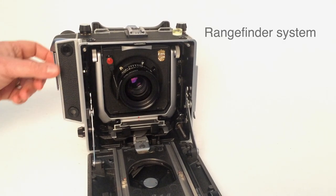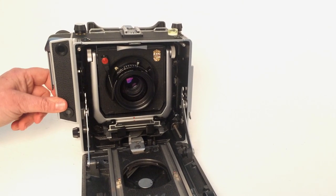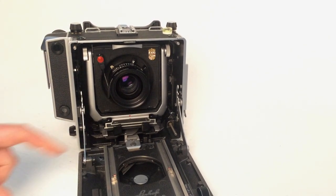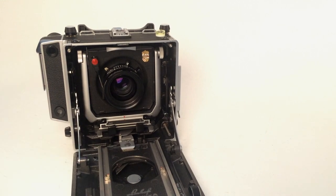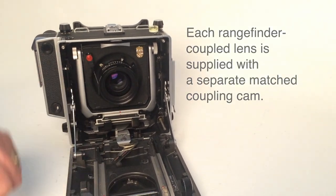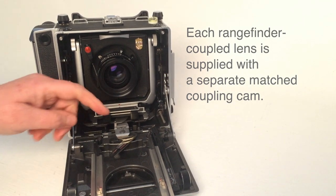This item on the side of the Master Technica is the rangefinder. It's an alternative way to focus. It works by a cam underneath the bed. We cut this cam to suit the focal length lens and we engrave it with the serial number.